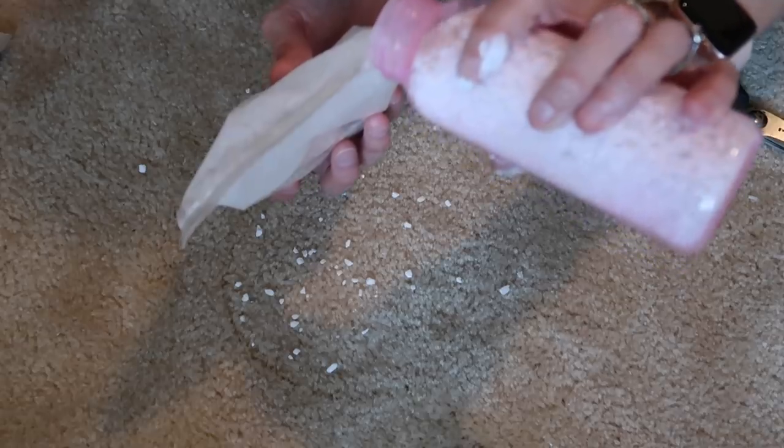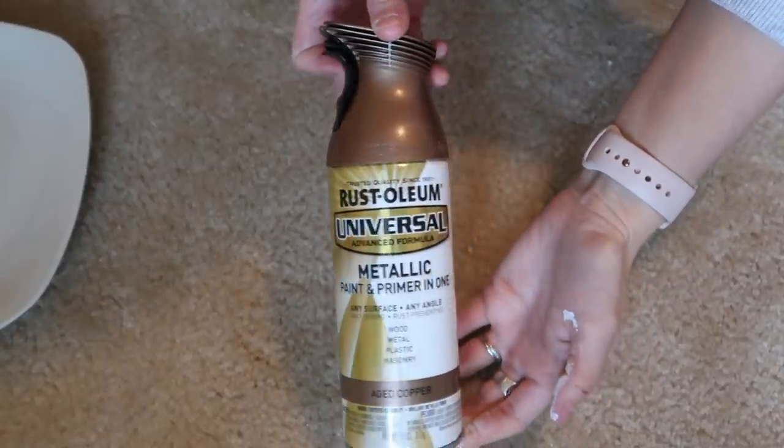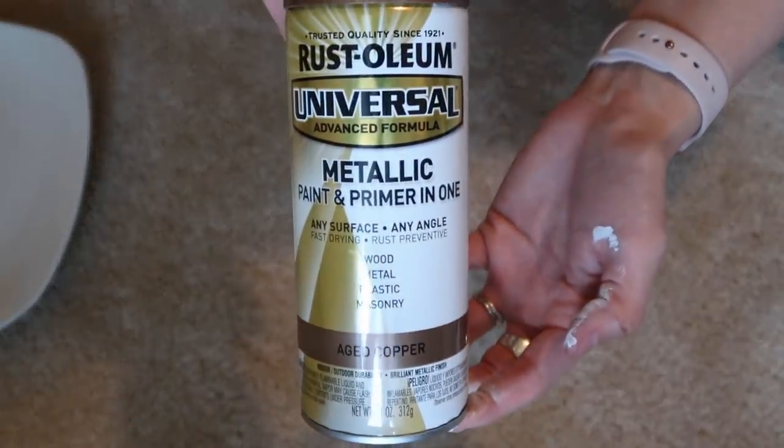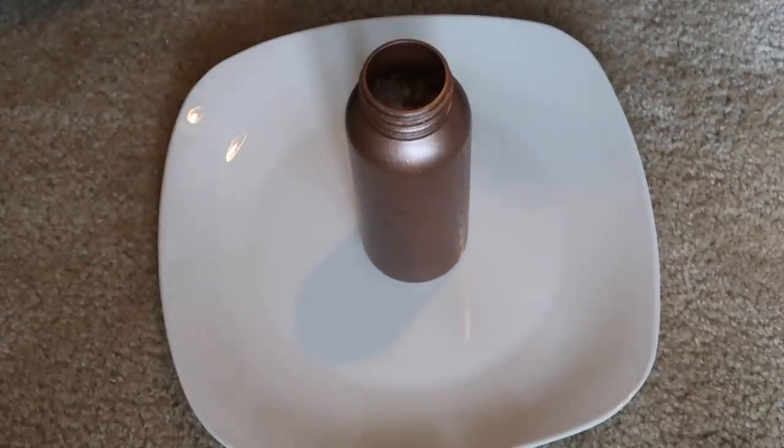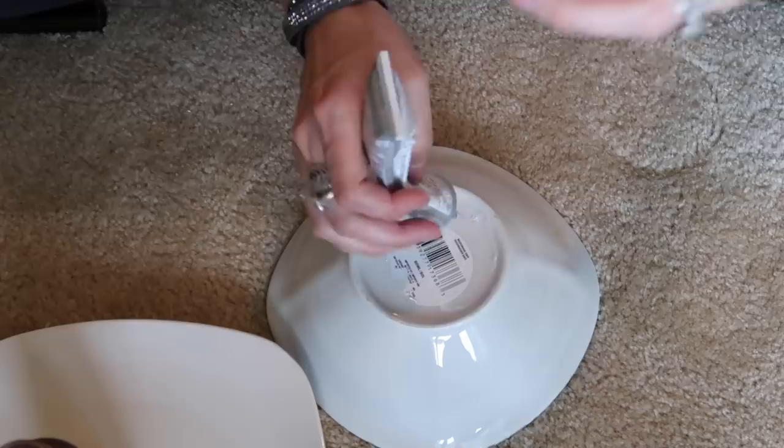I'm just going to take some Rust-Oleum aged copper spray paint and spray paint the baby bottle. I love the way this turns out — no matter what type of weather it is, it never drips. I was having a really good day that day!